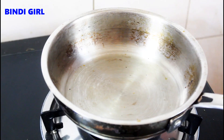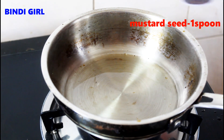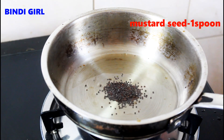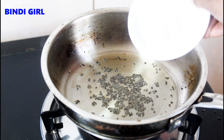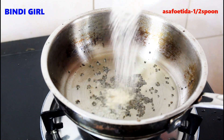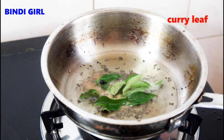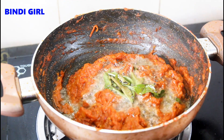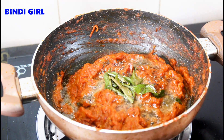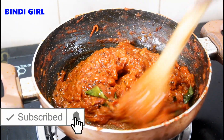Add 2 tbsp to the pan, add 1 tbsp and mix it in the pan. Add a little bit at a time and mix it well. It is a very good flavor and it is good to eat daily.